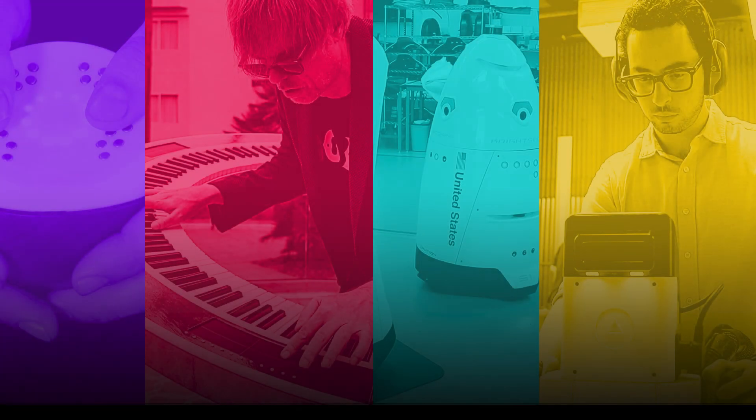Thank you for watching Altium Stories. If you found this story inspiring, don't forget to hit the like button and share it with your friends and colleagues. By subscribing and hitting the bell icon, you'll never miss out on the latest engineering stories from our channel. We would love to hear your thoughts, so please comment and let us know your favorite engineering story. Thank you for supporting us and helping us continue to share the impactful work being done by engineers around the world.